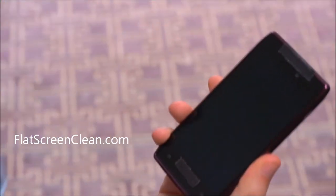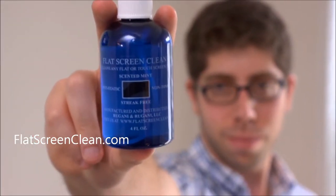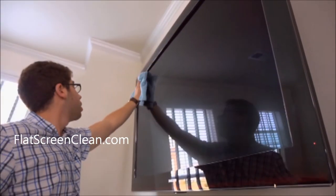Now you can wipe them away safely and simply. Flat Screen Clean is an alcohol and ammonia-free cleaner that is non-toxic and safe for all your electronics.